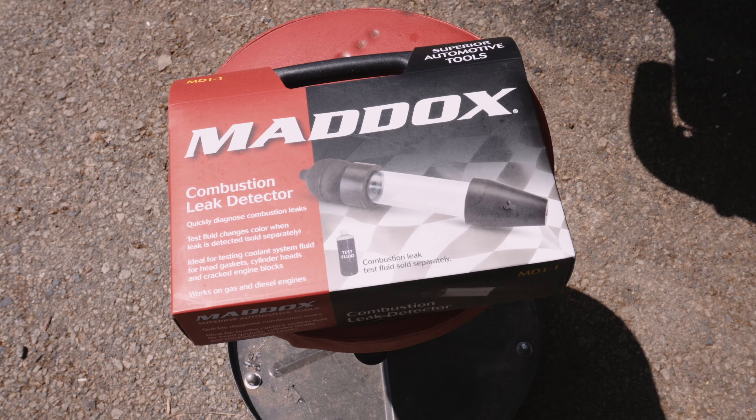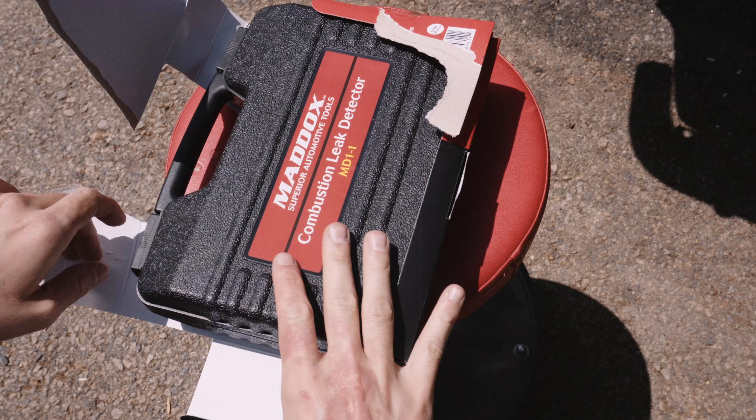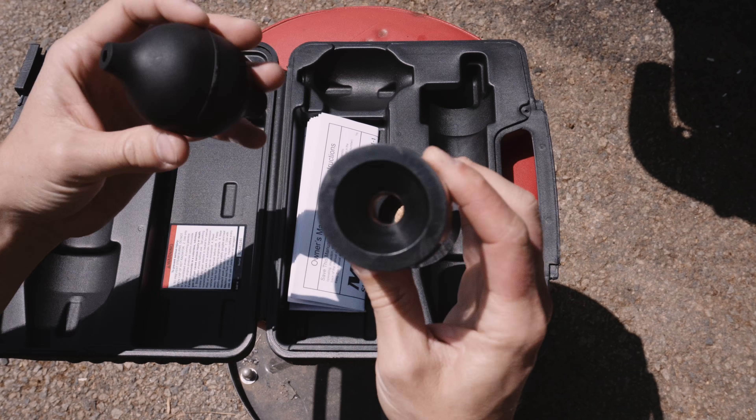One way to test for a blown or leaking head gasket is with a block test. The simple kit from Harbor Freight will help you determine if exhaust gases are getting past your head gasket and into your coolant. The blue fluid turns a greenish-yellow color when it comes in contact with exhaust fumes.